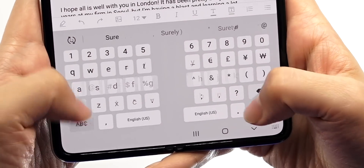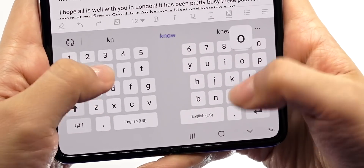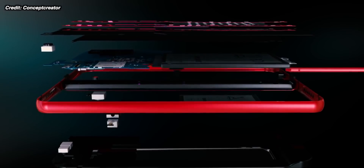Without a doubt the coolest upcoming phone, the most expensive, craziest — no one's going to be able to afford it, but wow what a device: the Galaxy Z Fold 2, the official name. A ton of improvements honestly in this device. Here's the top 10 — we know everything about it right before the launch.